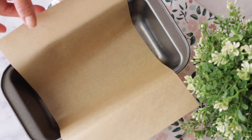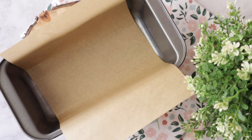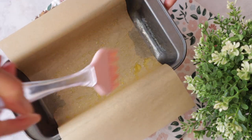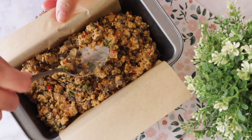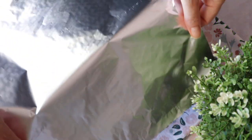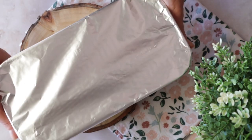Now we're going to line a loaf pan with parchment paper — it's easier to remove the meatloaf this way — and grease it thoroughly. Wet the meatloaf mixture, pack it well with the back of a spoon, cover with aluminum foil, and bake in a preheated oven at 190 degrees Celsius for one hour.